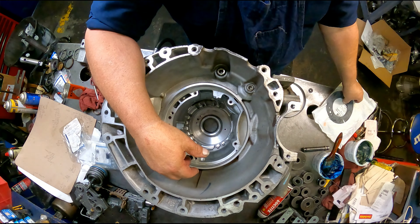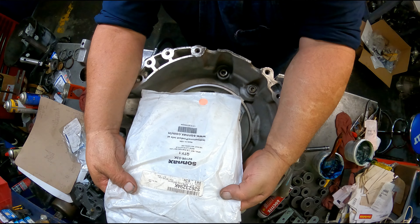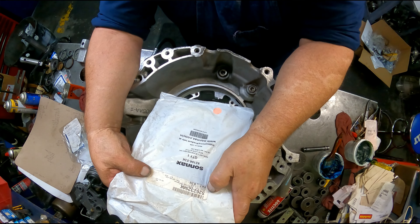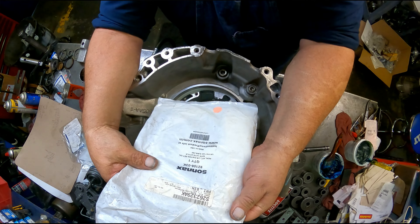You can buy this kit from Sonnax and get it at WIT or Transtar. I think this set came from WIT. This is the Sonnax number and this I believe is the WIT number. Usually WIT and Transtar numbers are the same or really close to being the same.